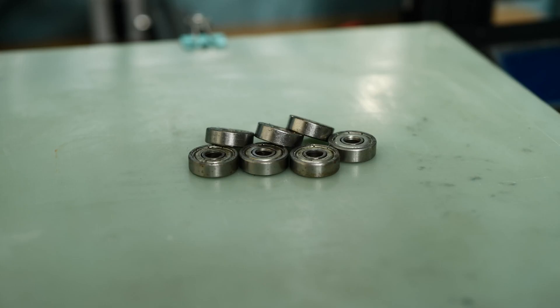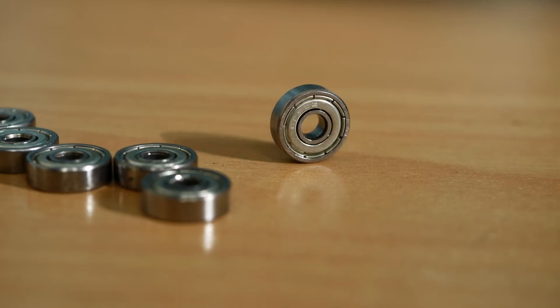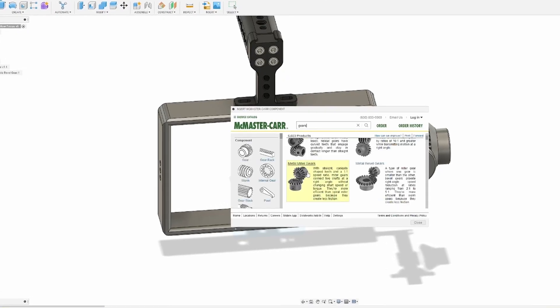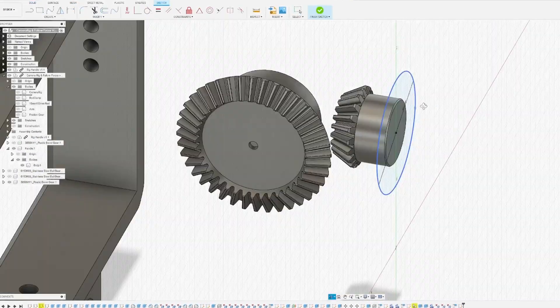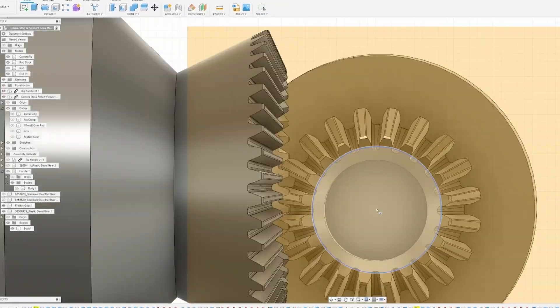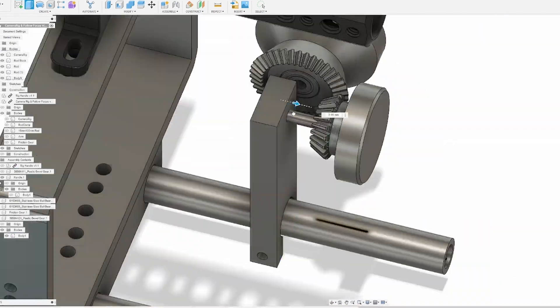It was around this time that I found some spare bearings from my 3D printer when I took it apart. Now I could design the parts all around those, which will hopefully increase accuracy. Using the integrated McMaster-Carr plugin in Fusion 360 I was able to design everything to scale. For this iteration I designed an under-the-rig mount for the rods, as well as redesigned the mount for the gears and the gears themselves, which now had cutouts for the bearings to be press-fit into.